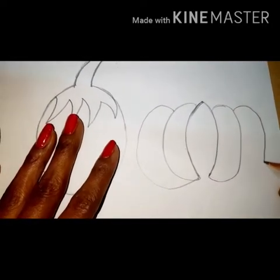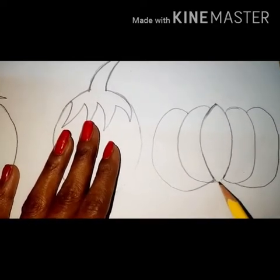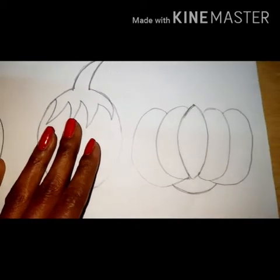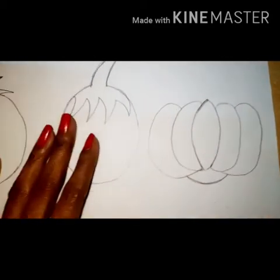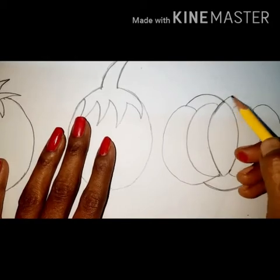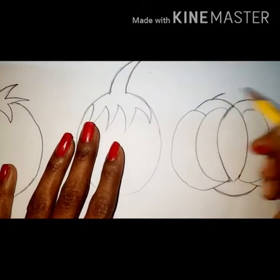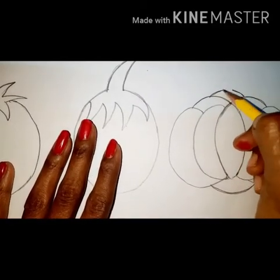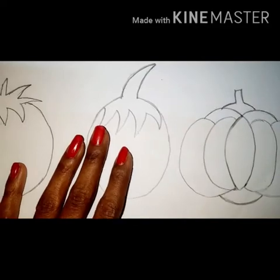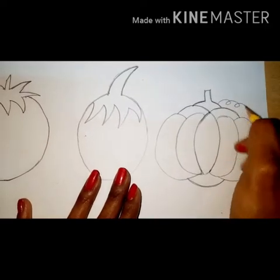Again one more curve line you have to draw and join here. Then keep the pencil here, small curve line like this, then draw a curve line here and join. Now we will draw the pumpkin stock — these two lines you have to join with two standing lines. That is the pumpkin stock. So this is pumpkin! Which vegetable? Pumpkin! Now draw the tendrils.